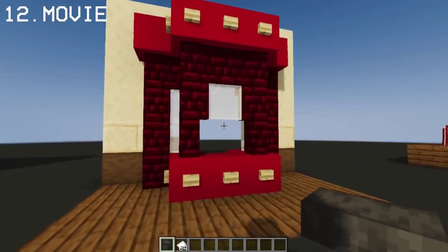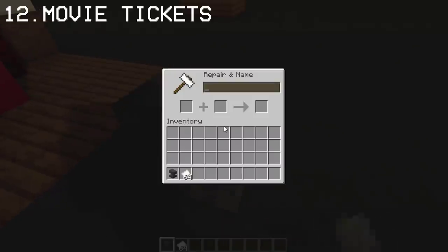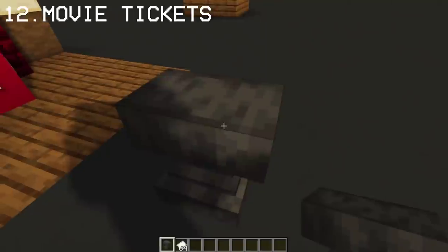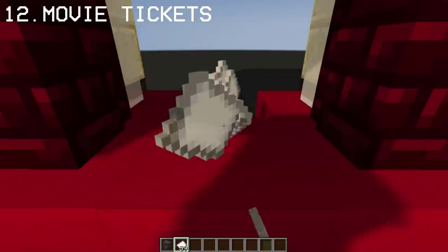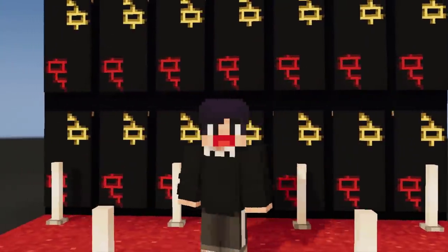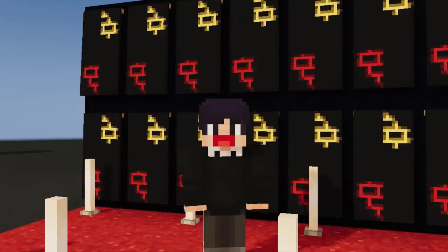As an additional detail for our ticket booth, you can rename paper into movie tickets by using an anvil. You may place them inside the ticket booth or place them in a chest. And that completes part one of Movie Build Hacks.